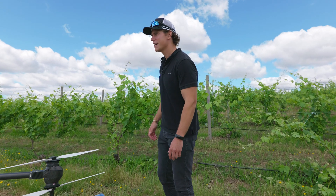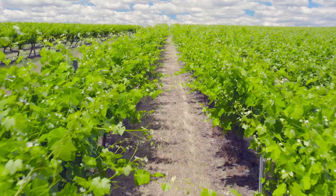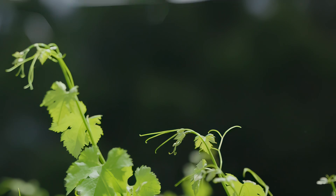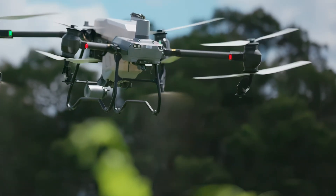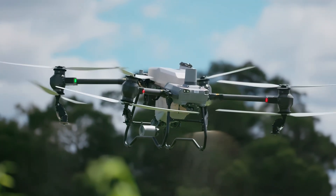G'day, Josh Wallace from Drone Land Australia here. Today we're out in Western Victoria at a vineyard doing some spray trials. A spray trial is testing different chemicals with different rates and different applications. This is one of four trials. The whole purpose of this program is to work out what the minimum amount of fungicide required is to be effective in combating a disease and preventing it.